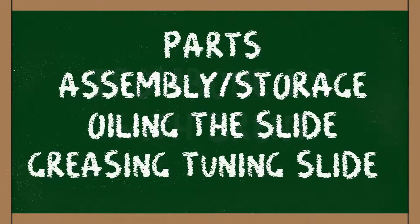Congrats on your new trombone! In this video, Brent is going to show us the parts of the instrument, how to assemble and put the instrument away, how to properly maintain the slide, and how to grease the tuning slide. All these things will make sure you sound your best.